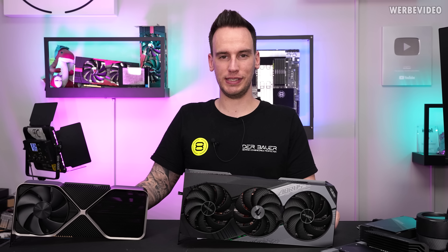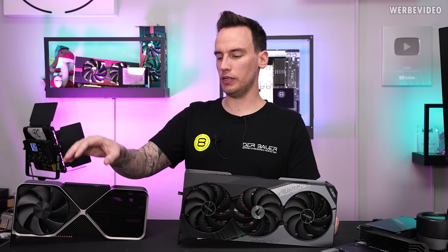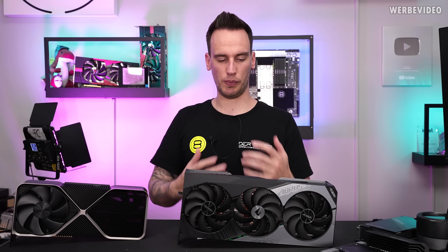Hi and welcome back to a new video. As promised yesterday, we will take a closer look today at the RTX 4090 AORUS Master. Yesterday we did a video about the Furnace Edition — not so much about the card itself, more about the chip.